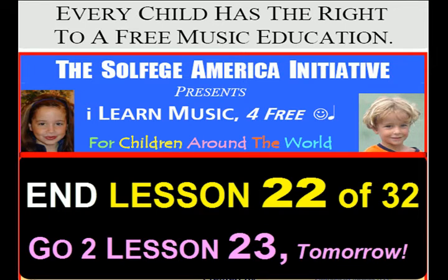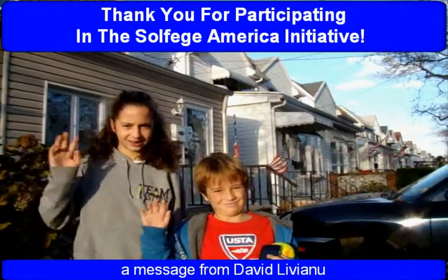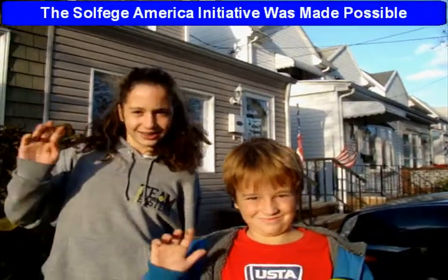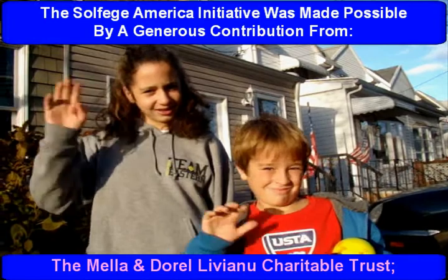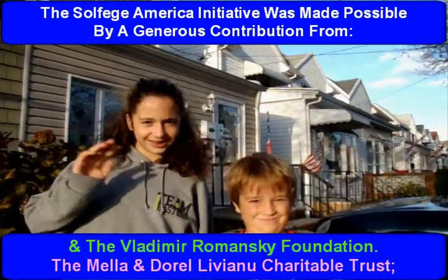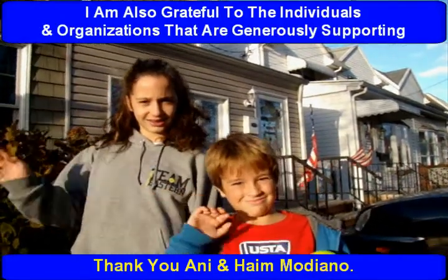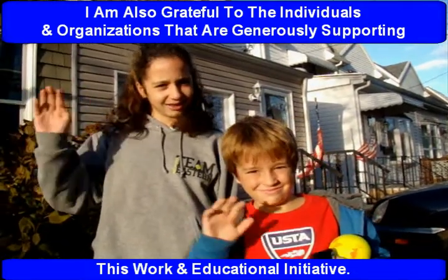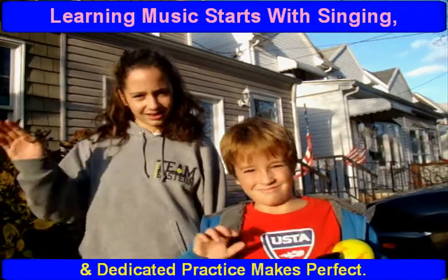Hope you do better tomorrow. Thank you for participating in the Solfege America Initiative. The Solfege America Initiative was made possible by a generous contribution from the Mela Endorell Liviano Charitable Trust and the Vladimir Romansky Foundation. I am also grateful to the individuals and organizations that are generously supporting this work and educational initiative. Learning music starts with singing and dedicated practice makes perfect.